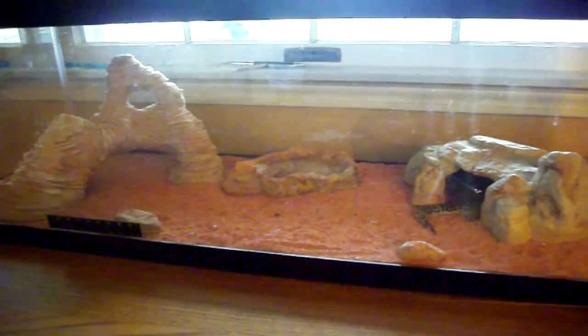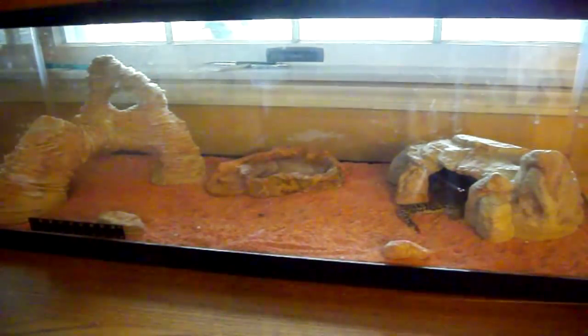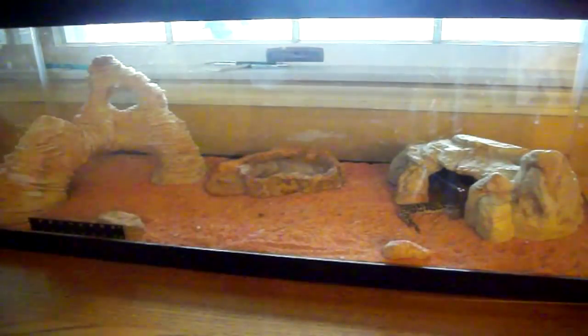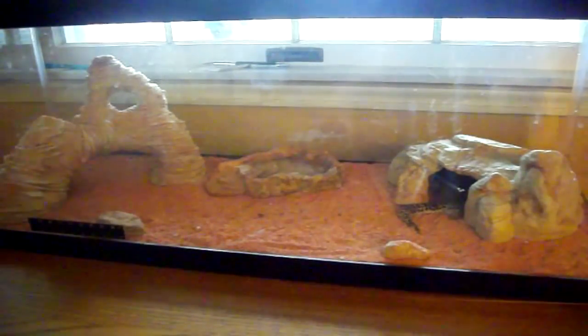So I switched it up, put some sand in, took all the gravel out and removed this big tunnel-looking thing because you need a lot of sand for it. That's like 50 bucks worth of sand, so not really worth it.